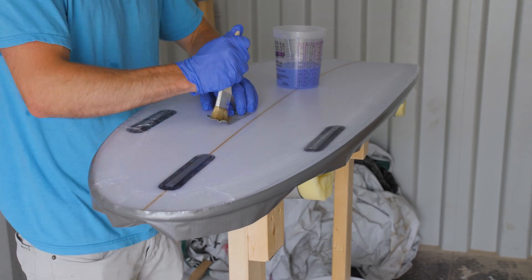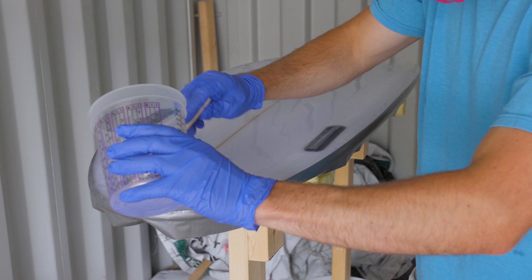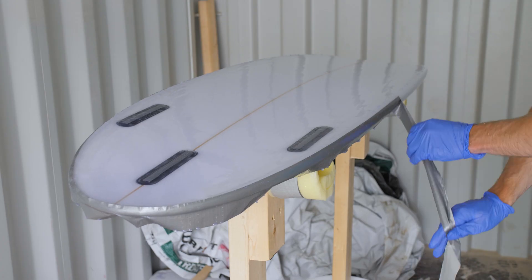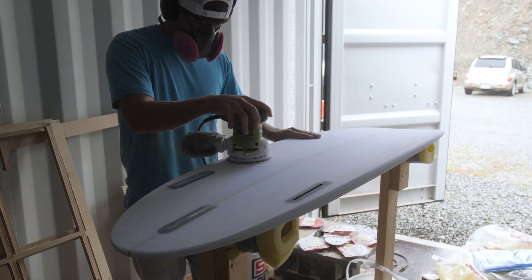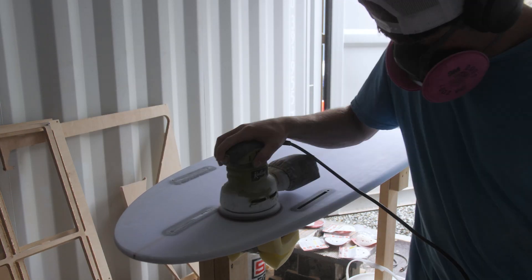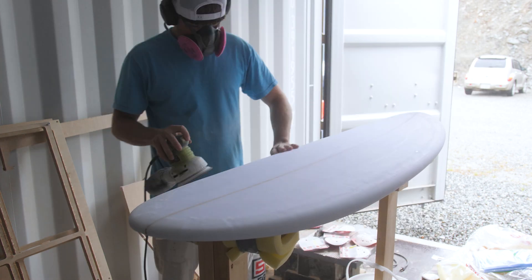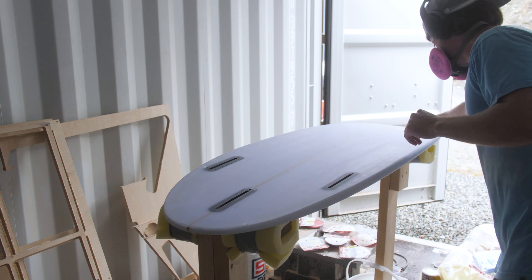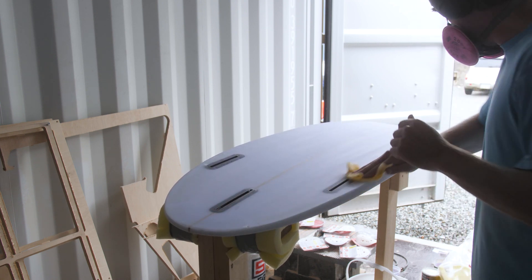After glassing the top, I did a hot coat on the bottom followed by a hot coat on the deck. That's just pouring resin over the glass to seal any cracks and give you something to sand down to a nice finish. Then I started sanding — and sanded some more. I'm not a pro glasser at this point, not at all, but I also don't really care if it looks amazing because I'm just going to go and beat the crap out of it on the water anyway.